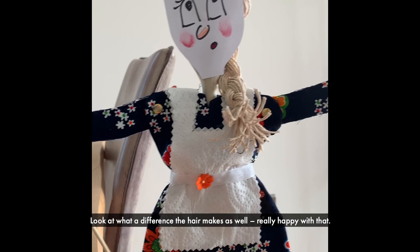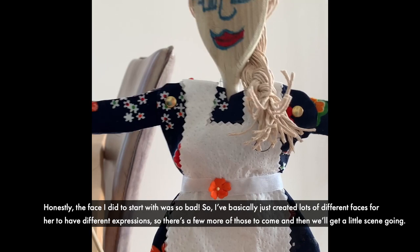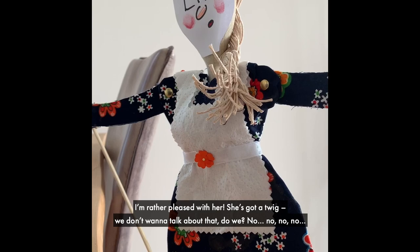Look at what difference the hair makes as well — really happy with that. And she can also change expression! Honestly, the face I drew to start with was so bad, so I basically just created lots of different faces for her to have different expressions. There are a few more of those to come and then we'll get our little scene going. They're pleased with her.